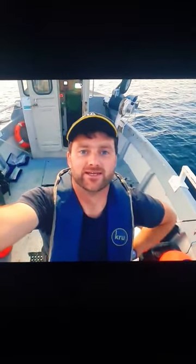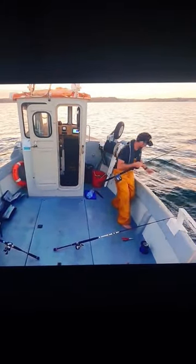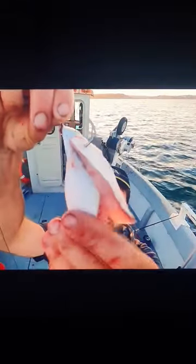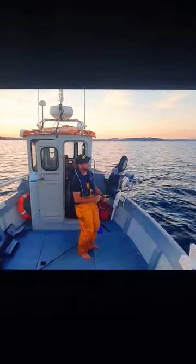We're hooking into these eels, so yeah, definitely interesting. I've got some nice lovely chunks of mackerel on here. I'm in again on the mackerel feathers! This is quite good fun.